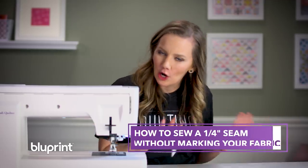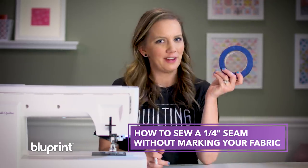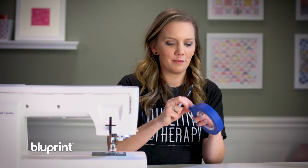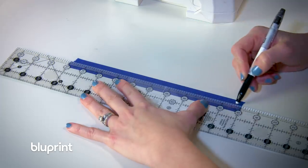But if it takes too long to mark all those lines, there is a little trick that you can do to make it easier using painter's tape. I love using painter's tape for a number of things, but this little hack is one of my favorites. I'm going to start by pulling out a good long line of my tape and then draw a crisp line right in the center of it.